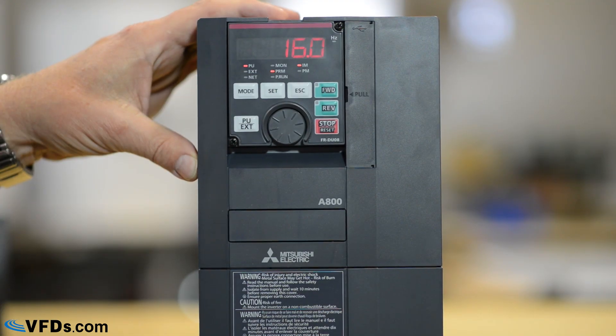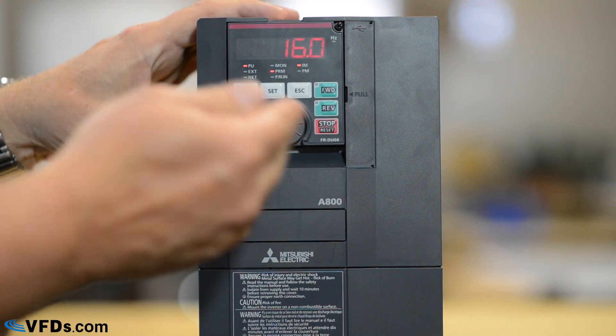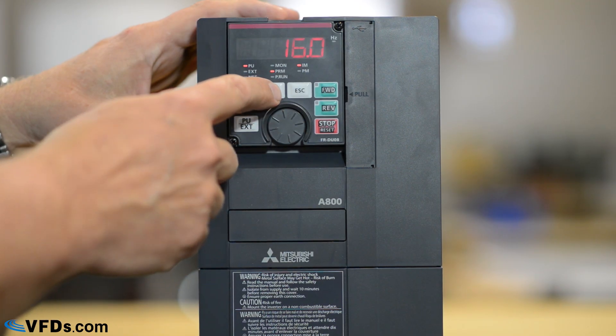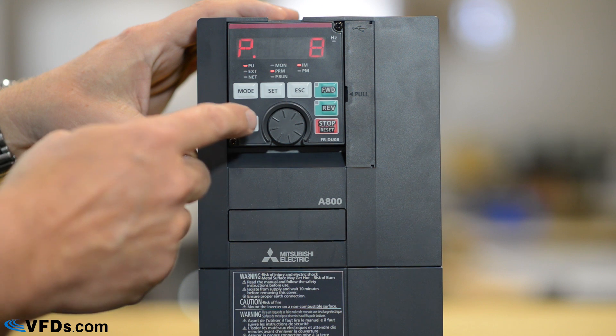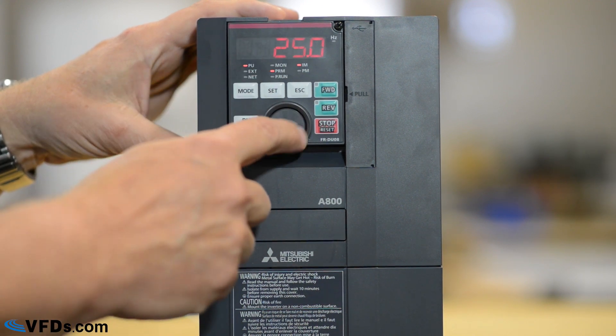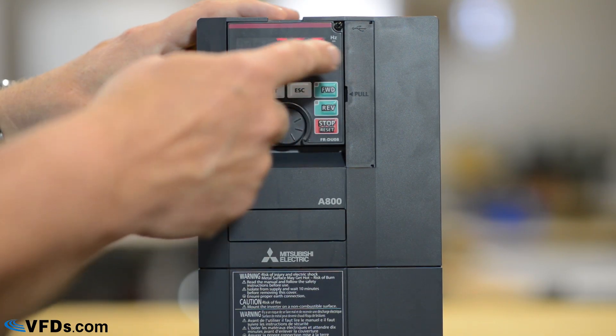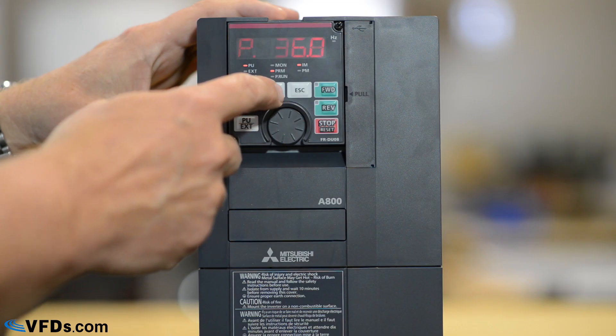I press set and our acceleration time is now 16 seconds — it will go from zero to full speed in 16 seconds. I push set again and it goes to parameter 8. Parameter 8 is my deceleration time. That's set for 24 seconds. Let's move that out to 36 seconds. Press set again and it takes that number.